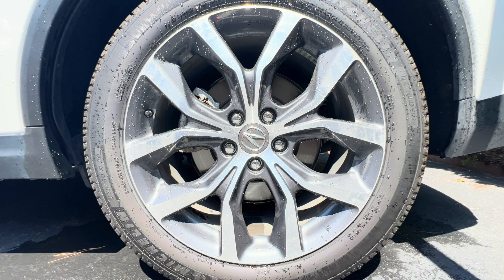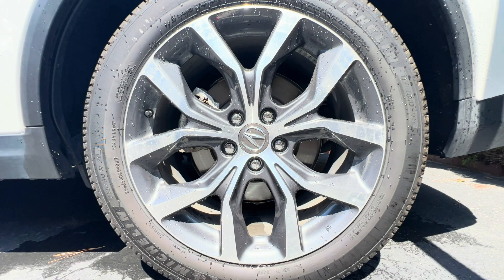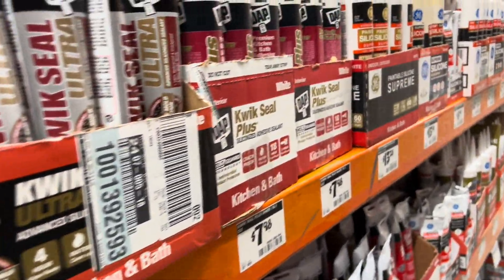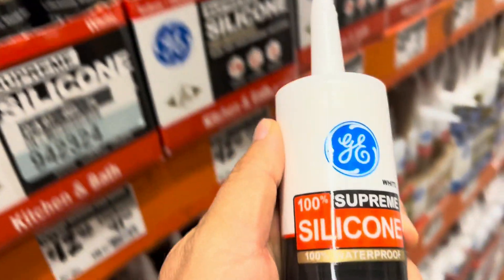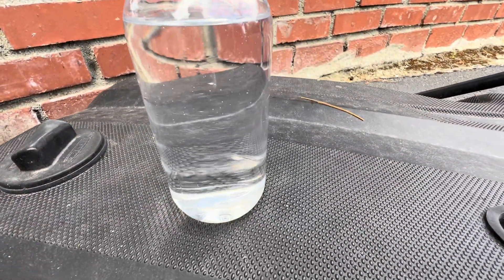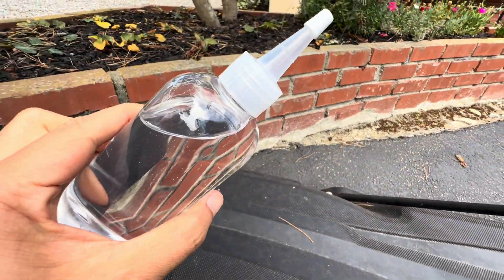The real magic comes from what's mixed into that water, and in most cases that key ingredient is silicone. I'm not talking about the silicone sealants you'd find in a tube at Home Depot — that stuff cures into rubber. The silicone used in tire shine is very different. It's a type of silicone oil: crystal clear, super slick, and great at repelling water and giving rubber surfaces that wet, glossy look.